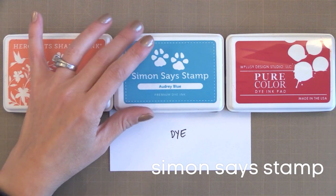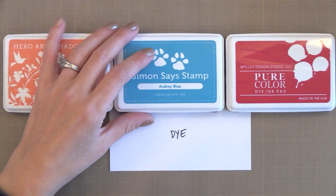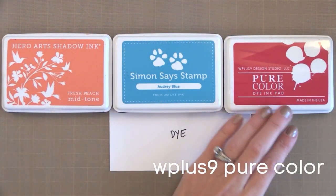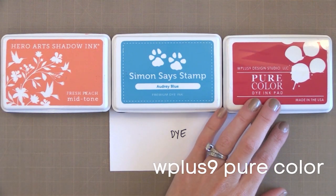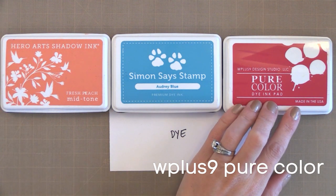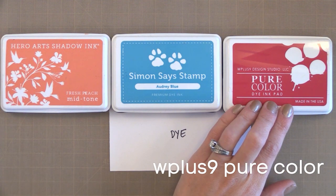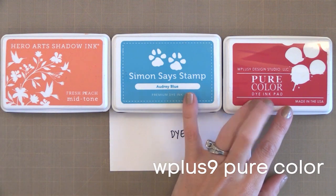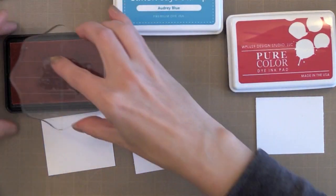Simon Says Stamp also has cardstocks to match some of their inks. The next brand is from WPlus9, called Pure Color. The colors that Dawn from WPlus9 selected are incredible — there are some really unique colors like a sweet gelato color. What I love about her color selection is that you can get really cool color combinations very easily. I highly recommend checking them out.